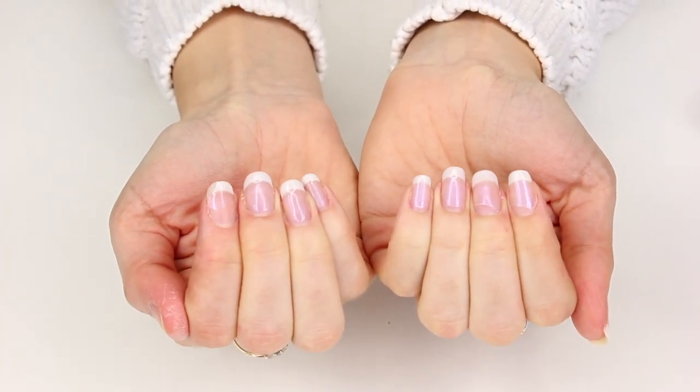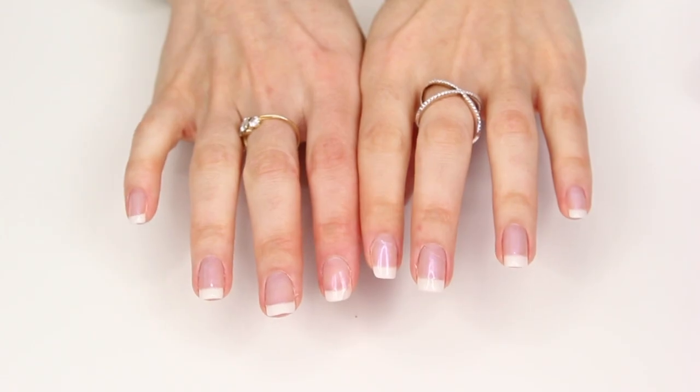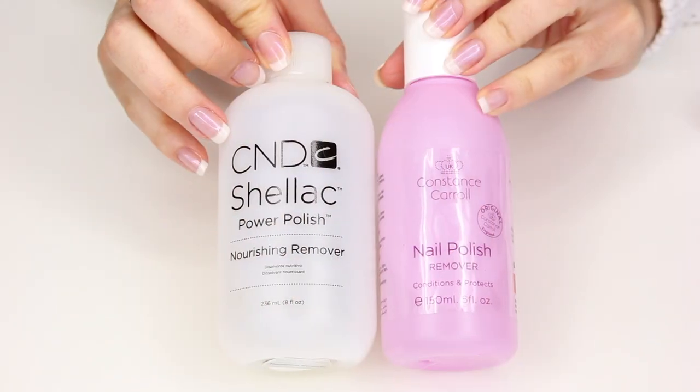I'm going to start off by showing you how to remove your old gel polish. This one I've had on for a couple of weeks now and it does need to be removed. If you only want to see the application method, skip forward to the three minute mark and you can see the tutorial from there.